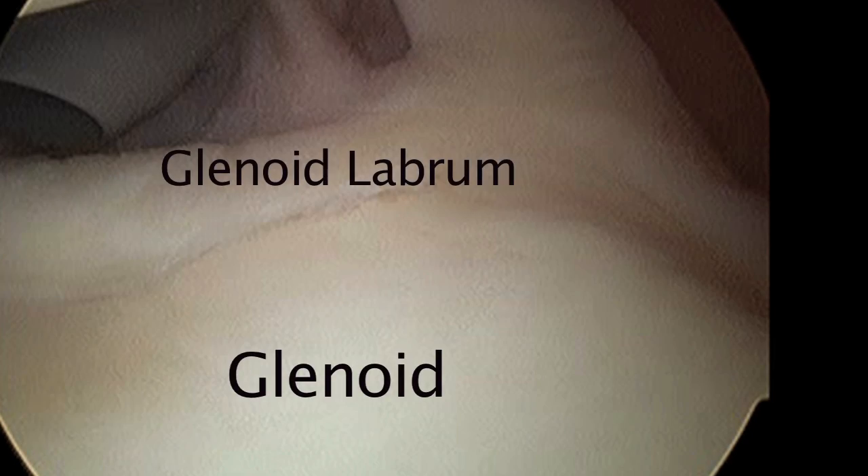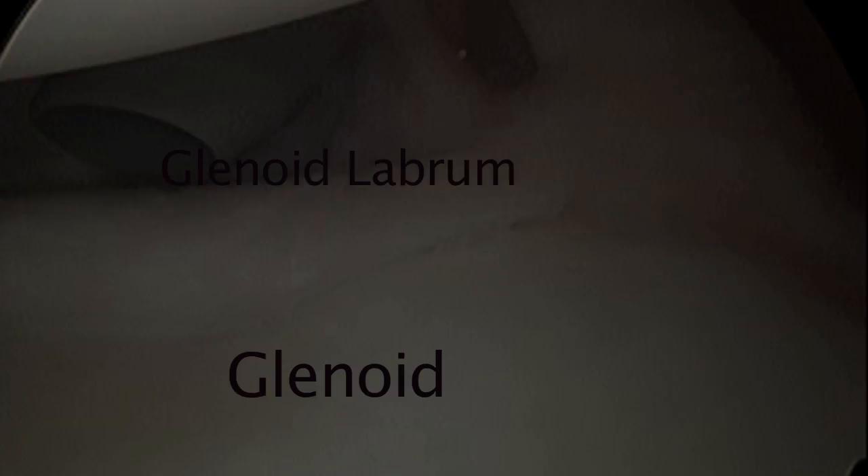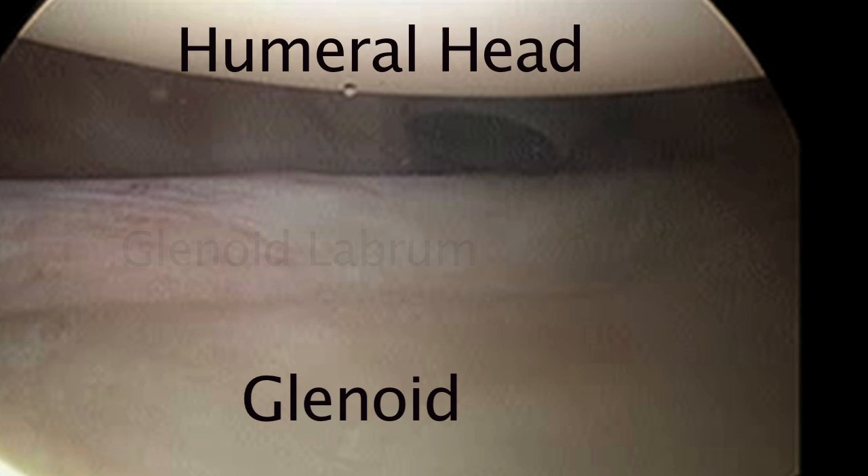This is what it looks like inside. The glenoid, or socket, is down. The glenoid labrum, or cartilage, typically surrounds the entire glenoid bone, trying to deepen the socket. The glenoid is down, the humeral head — the rounded area up top — is up. That's the ball, and the labrum is in between.